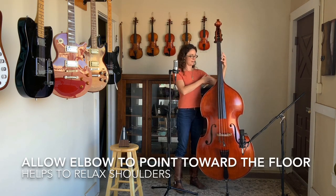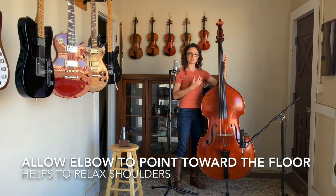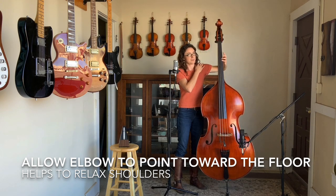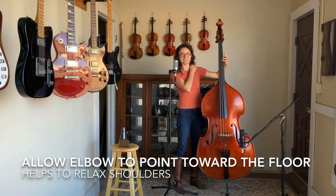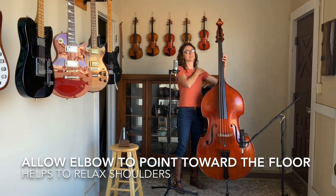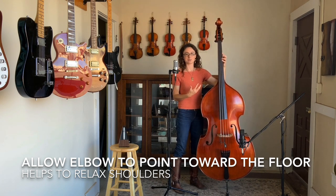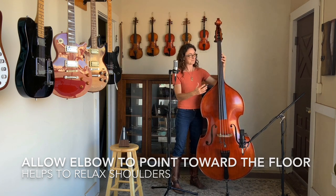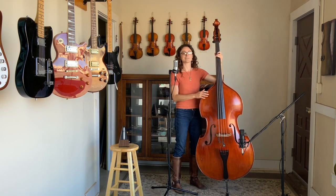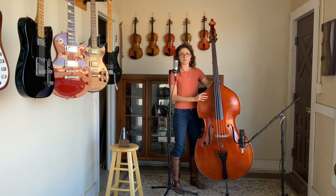I'm also allowing my elbow to point towards the floor as much as possible. Because when I bring it up — my shoulders start getting tight and that's where a lot of tension comes from. So the more I can breathe and relax that, the longer I'm going to be able to play with more comfort. Talking about that kind of beginning walking line, let's say we're in G. And if we can find our root, third and fifth for a G, kind of outlining a G major chord, we've got a G — I'm playing this with my middle finger on the E string.